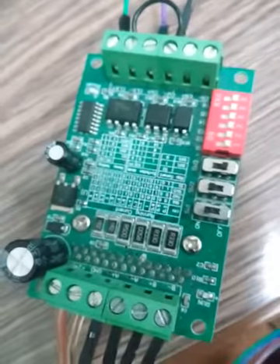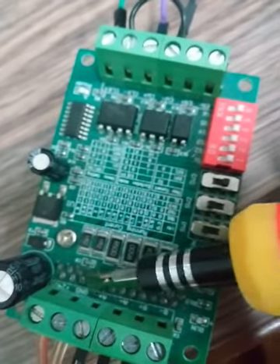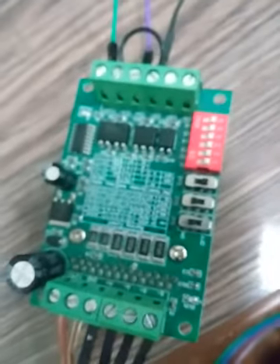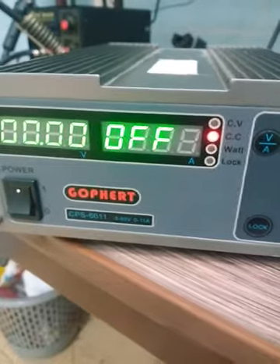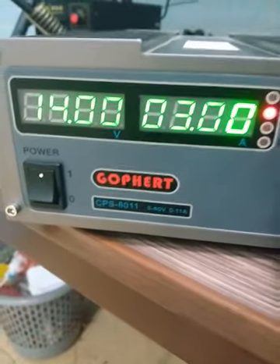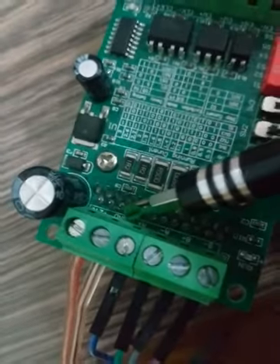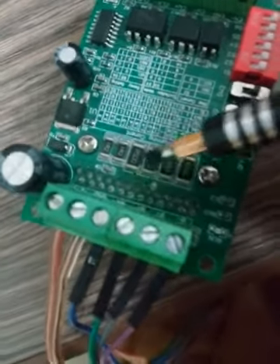Now let's move on to the TB6560 driver. This driver is commonly used for stepper motors. On the driver you can see the terminals: 12V, ground, A plus, A minus, B plus, and B minus. You need to connect the positive of your power supply — I have a 12V supply set to about 14 volts — to the 12V terminal, and the negative to the ground.